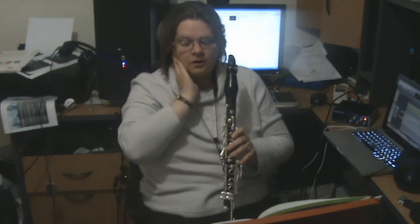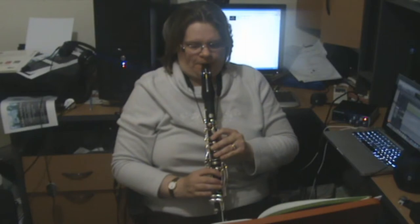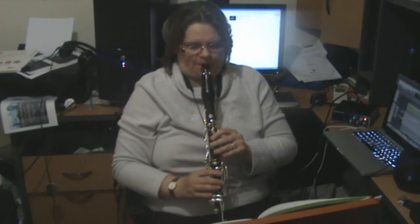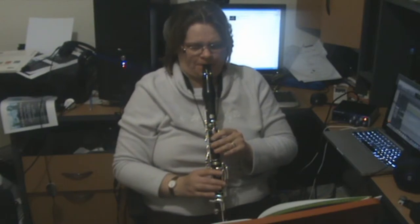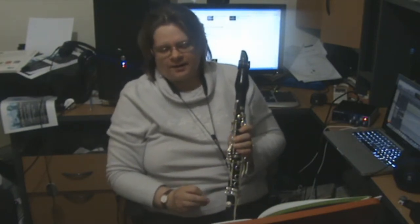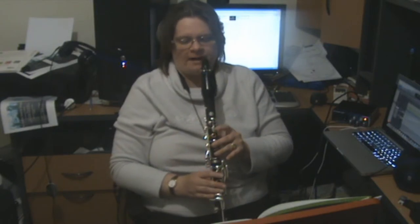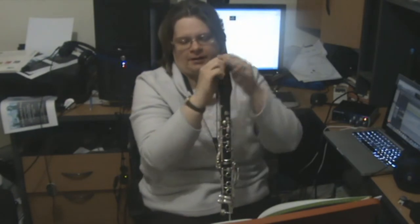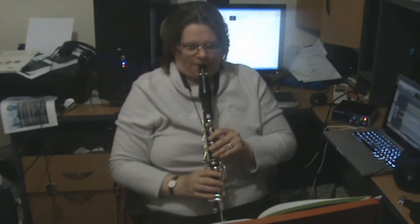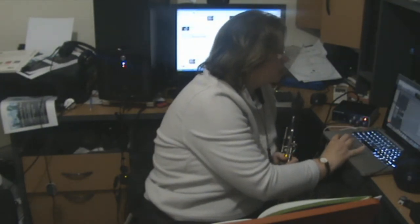Now in bar five we drop down to a mezzo forte from the forte of the first bar. In the last line you've got a sort of melody happening, but it's split between a couple of notes — you've got this, with a repeated G — and I would emphasize that lower melody.